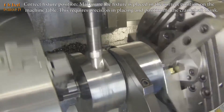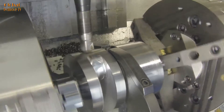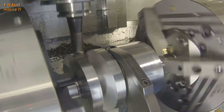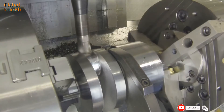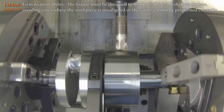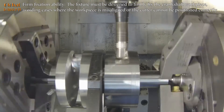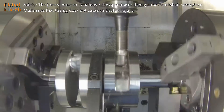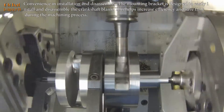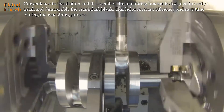Correct fixture position: make sure the fixture is placed in the correct position on the machine table. This requires precision in placing and positioning the crankshaft blank. The fixture must be designed to firmly fix the crankshaft workpiece, avoiding cases where the workpiece is misaligned or the cutter cannot be positioned correctly. The fixture must not endanger the operator or damage the crankshaft workpiece, and should be convenient to install and disassemble to increase efficiency and save time during machining.